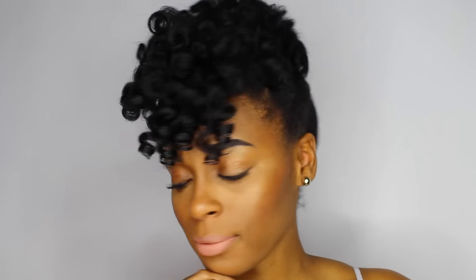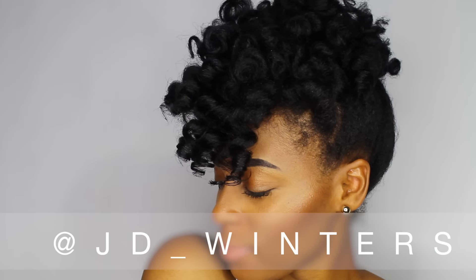All right, so I hope you found these two styles easy and I hope you can create the same. If you do, be sure to tag me in it. And until next time, Queens, I hope you get the same results or even better.